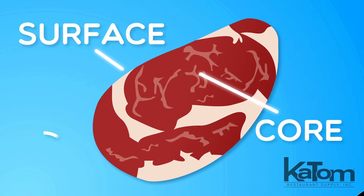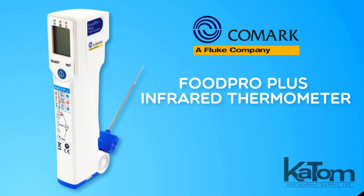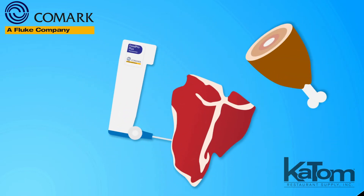Measure surface and core temperatures to ensure food safety with this FoodPro Plus infrared thermometer from Comark. The infrared sensor can measure temperatures without contacting product, and the flip-down probe enables users to document core temperatures for thick products such as steak or chicken.